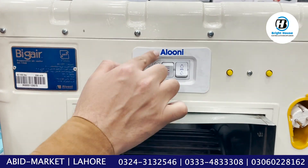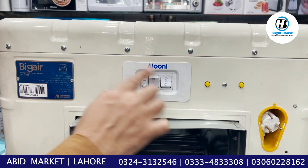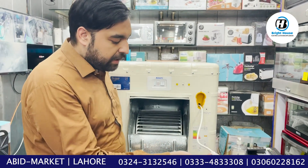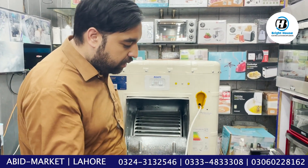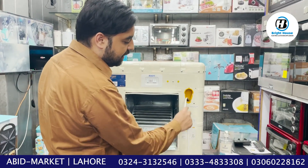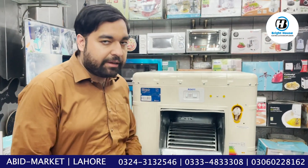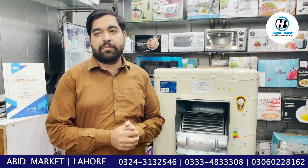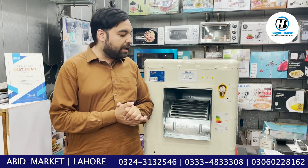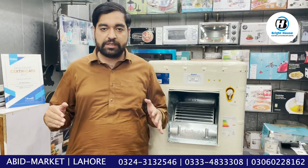If you turn on the motor button, it will switch on. This is the pump button — if you want to use it, you turn the pump on. This is the wire; you remove it and plug it in. There are 3390 CFM air throw. This is a very good air throw — it covers almost 200 to 250 square feet.